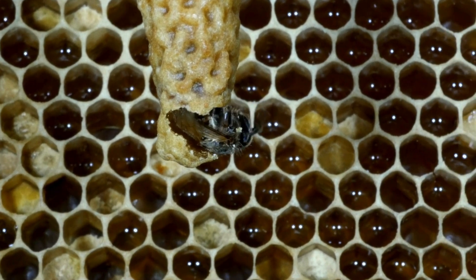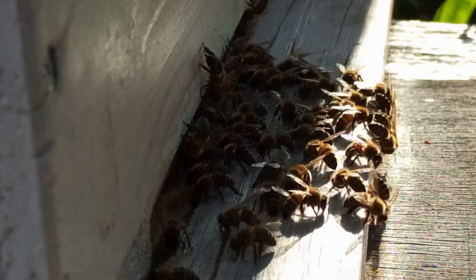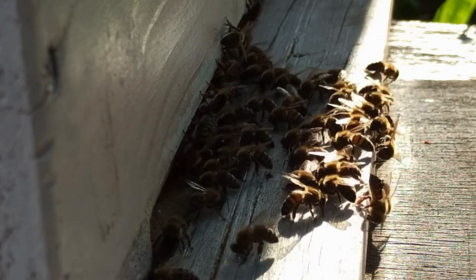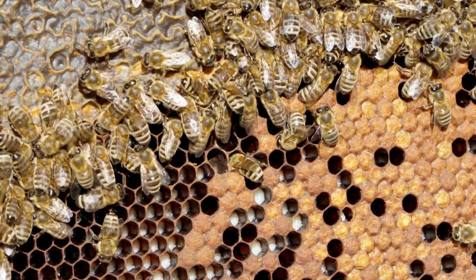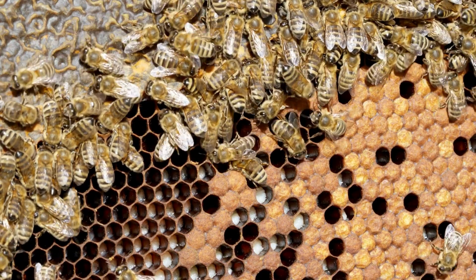Requeen when necessary. If your queen gets old or her laying pattern is not as strong as it used to be, consider requeening before an issue arises. Some commercial beekeepers requeen their hives every single year to ensure the hive flourishes. Number three: monitor swarming. It is very important to ensure there is adequate space for the bees to expand. If every frame is filled with resources, the likelihood of that queen swarming is fairly high.